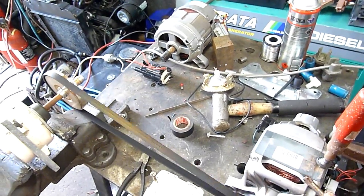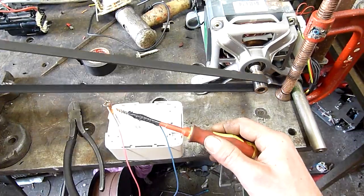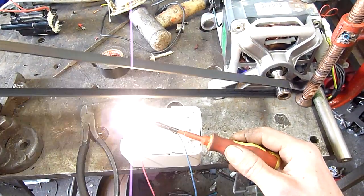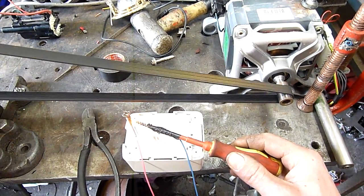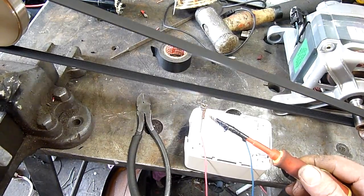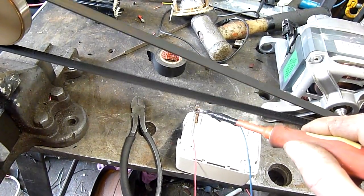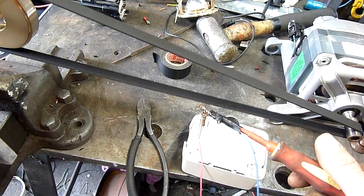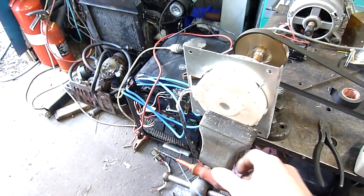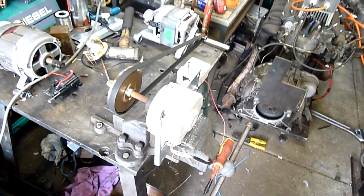Whereas if I had it at about half speed and tried this, it pulls the motor down really quick. So that's just amps — there's very few volts. But it does put out a bit of current. So yeah, it's not a bad little generator overall.